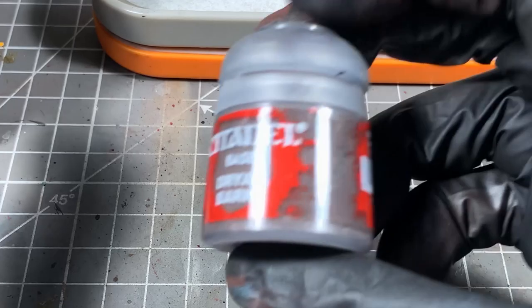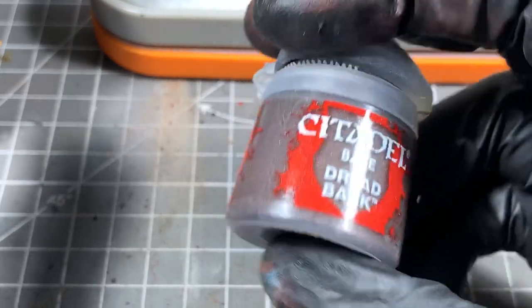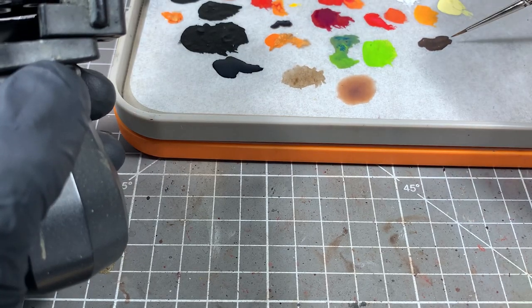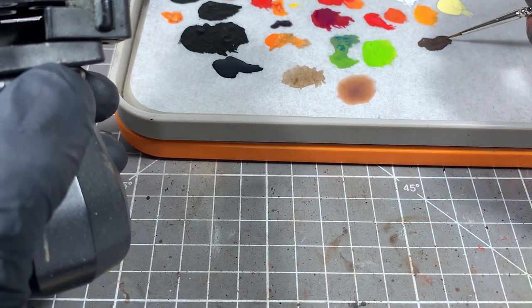For the leather areas, we're going to use Dried Bark. I've put this on my wet palette and I'll just maybe take a couple of coats over all the leather areas like the belts and some of the pouches, that kind of thing.